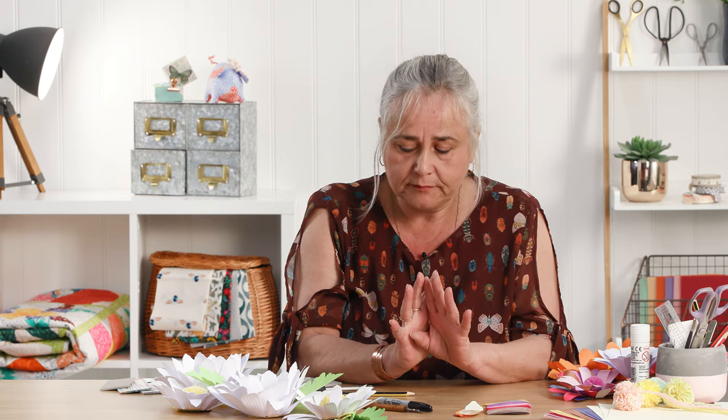Hi, welcome to the Crafts Channel. My name's Corinne Bradd and today I want to make some paper flowers. There are lots of videos out there making paper flowers — they all use a heavyweight crepe, but if you've never made a flower before and you don't want the expense of going out and buying loads of materials, you can make them quite easily from copier paper.